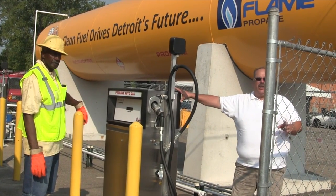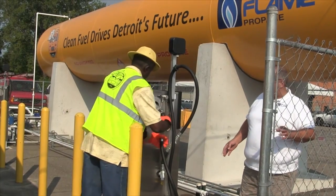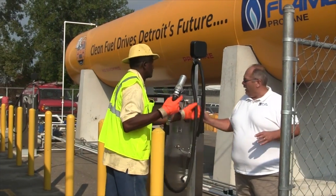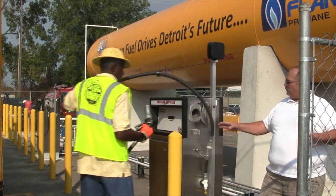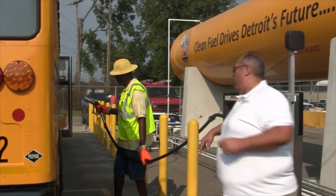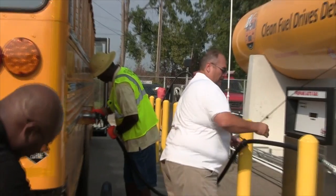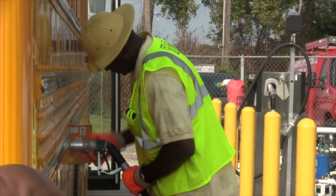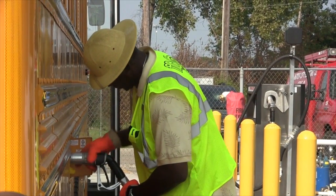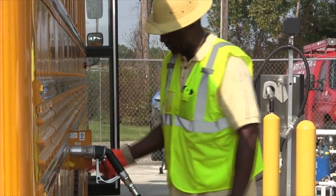It's going to act just like a regular gas pump. Donaldson, go ahead and grab the nozzle. He's going to go over there and hook that Acme fitting to the filler valve on the bus. It screws on — righty tighty, lefty loosey. He's going to make sure that's snug.